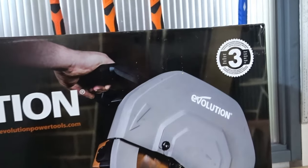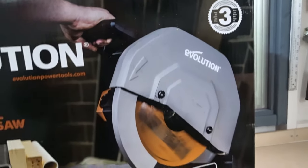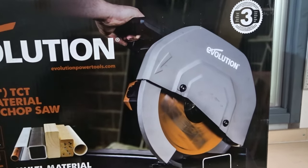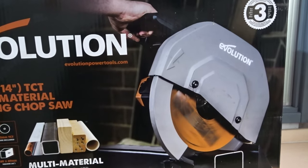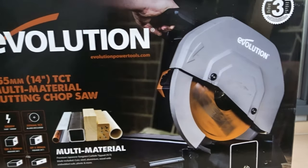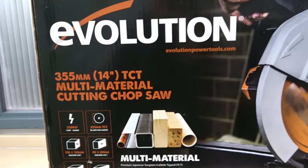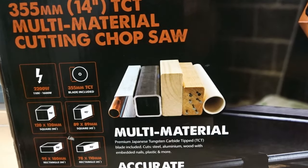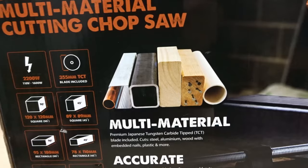As you can see on the box, it comes with a three year guarantee. Here is an illustration of the machine. It has a very large blade on it, so it's got very good cutting depth and width, good cutting capacity. There's an illustration here showing the various materials that this saw is capable of cutting.